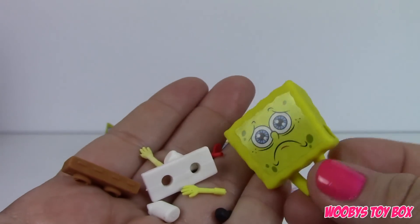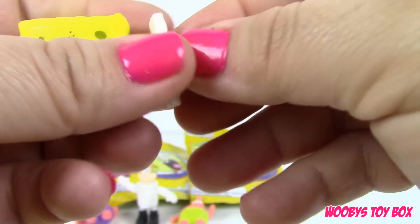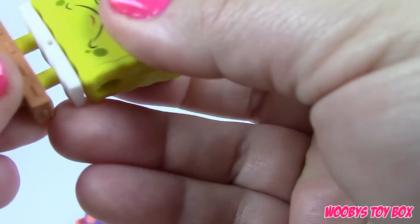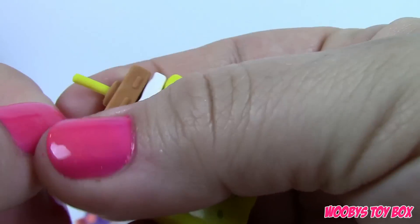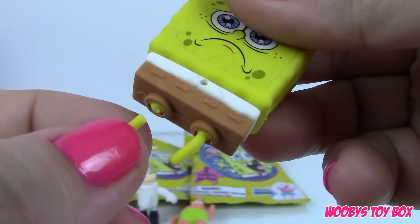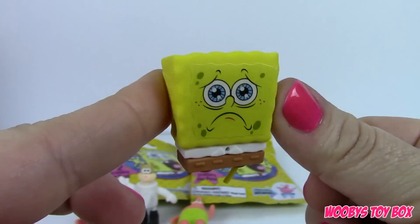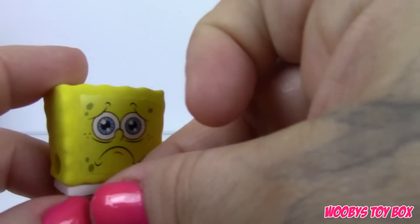SpongeBob! Whoa, SpongeBob comes with a lot of pieces. So first we're gonna put on his pants — I think those go on first, and I think these are part of his pants too. I hope I don't yank a leg off, these are kind of hard to get on. I did, you guys — I just yanked his leg off! Oh no, oh no. Darn it. Well SpongeBob, that's why you're sad — because you knew I was gonna rip your leg off. Sorry little buddy, you still have your tie.